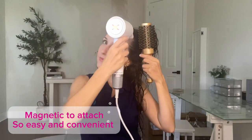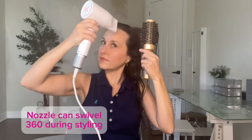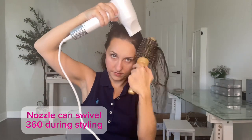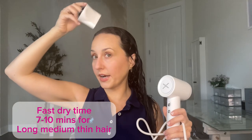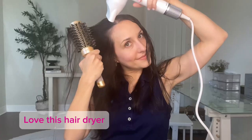I like this for my flyaways to get them to really point down and to not curl and point outwards. So I'll take this and I'll do it really close up there, get that quick shot of air at one part of your hair and then I'll use it all along in the direction that I want my hair to go, which is downwards.